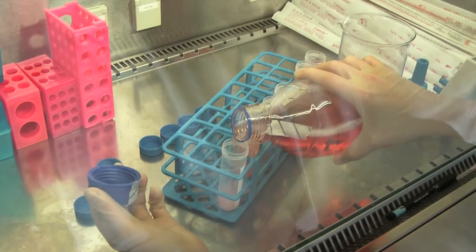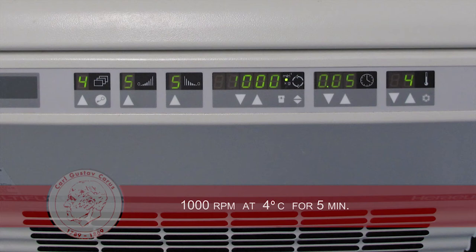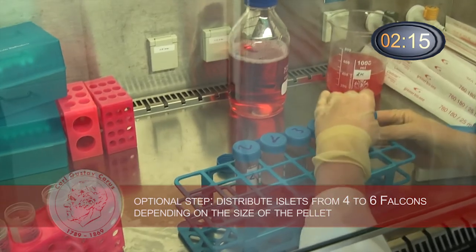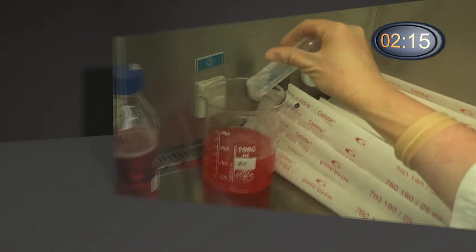The washing proceeds with another centrifugation step of 1000 rpm at 4 degrees Celsius for 5 minutes. As an optional step, we distribute the pellet into additional falcons beyond the original 4, depending on the size of the pellet, in order to improve the washing. Again, we discard the supernatant and gently loosen the pellet.